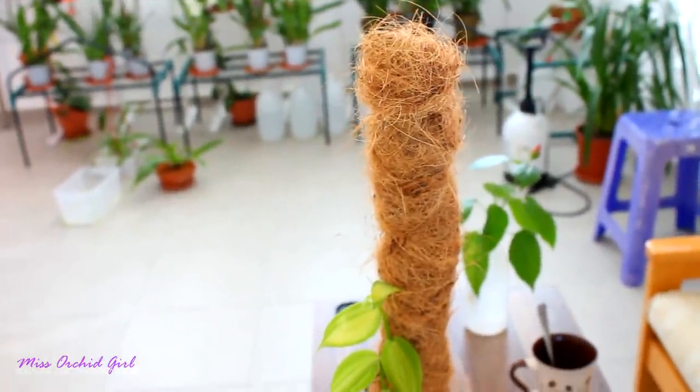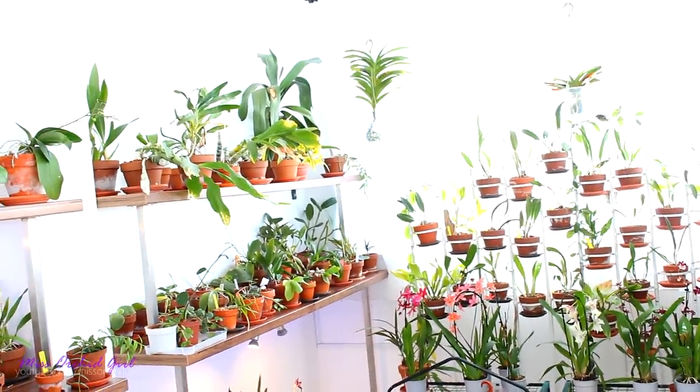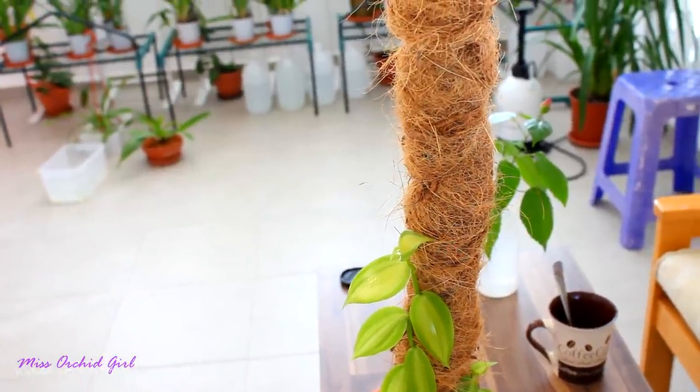We're halfway up the rod, so probably this summer she will reach the top — not sure what we'll do then, but we shall see. I keep this orchid on the shelf; I had to remove a few orchids to get her down. She gets quite strong light but it's filtered by my sheer curtain, and she's doing quite nice.